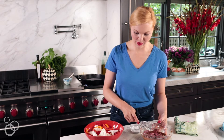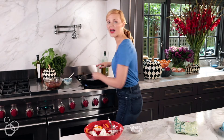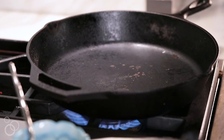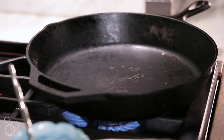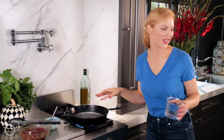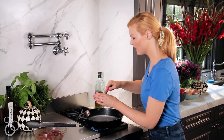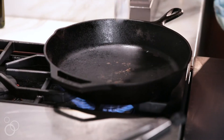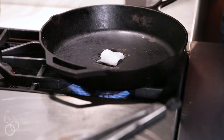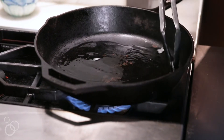We are gonna start with the beef. I've got a heavy skillet heating on high heat. You know it's hot enough when you sprinkle some water on it and it immediately crackles and evaporates — now it's hot enough. I'm gonna add about a tablespoon of coconut oil, which I love for a stir-fry not only for the flavor but because it holds the high heat really well.